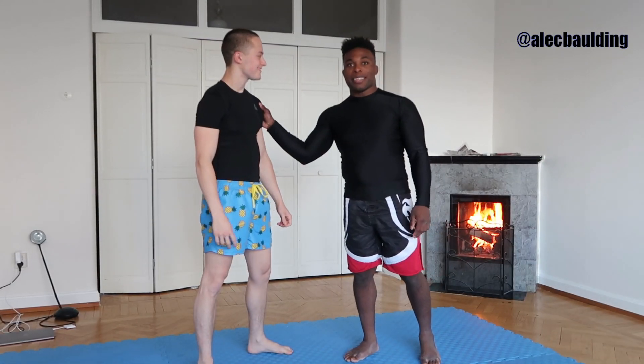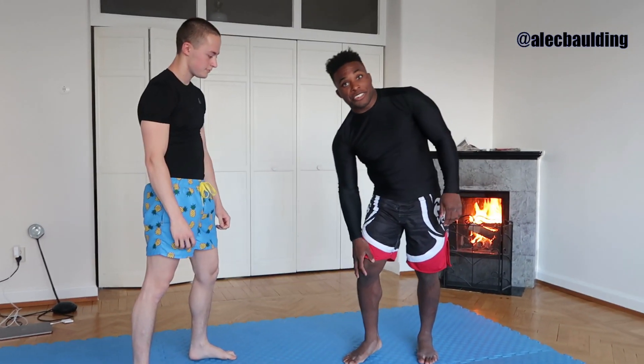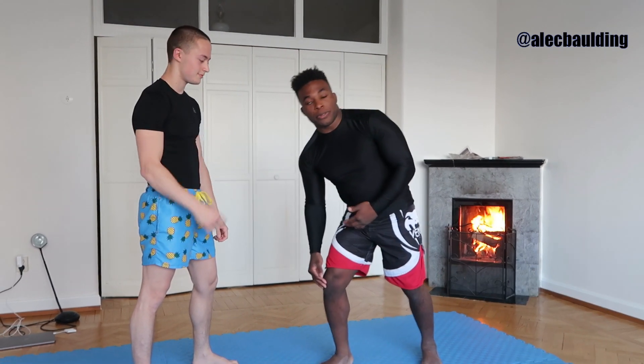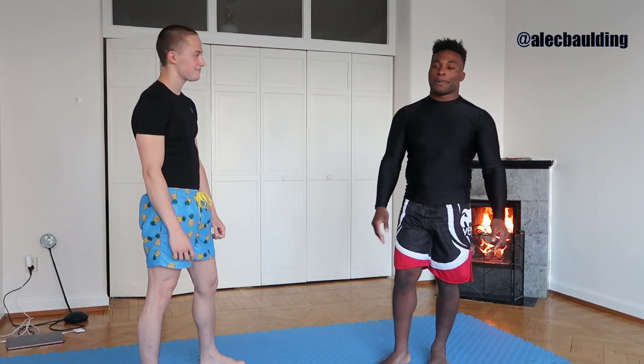What's up guys? Got my buddy Daniel here with me. We're going to look at just one of my favorite variations on the double leg. This is really important if you have any knee injuries. I've shown before how to shoot placing your knee on the floor, and so this variation is really great — you're not going to hurt your knee. That's the whole point behind this video.